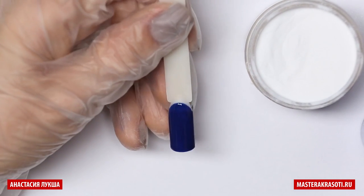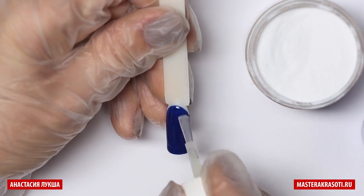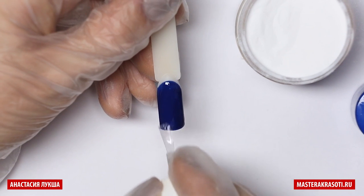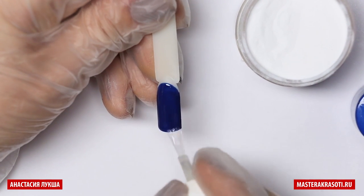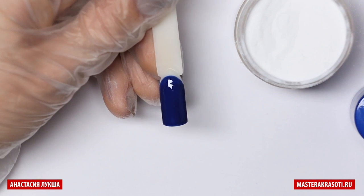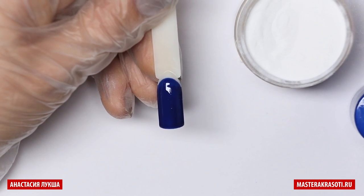After curing the color, I apply the top coat. You need to use the top coat for gel polishes here. Do not use the regular top coat for gel or acrylic. And then I cure it for another minute in LED lamp.